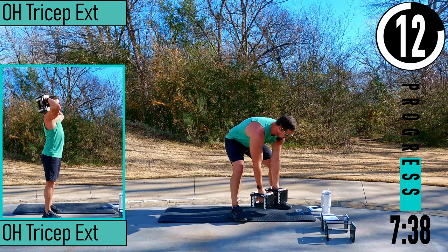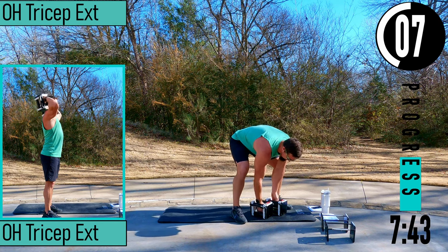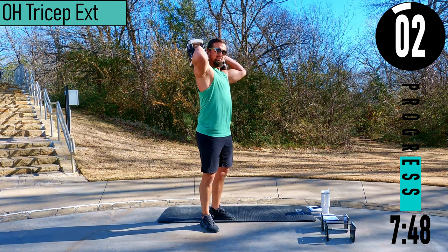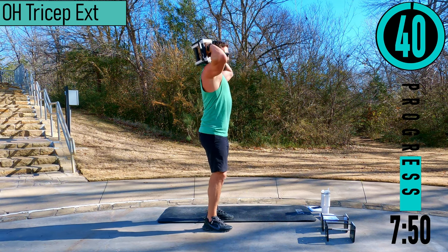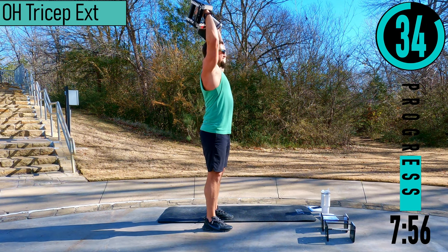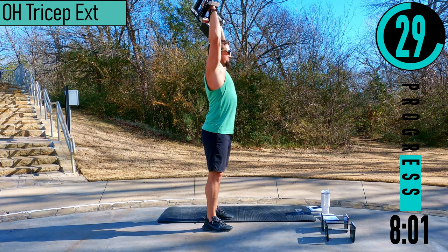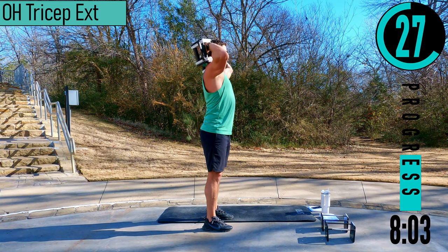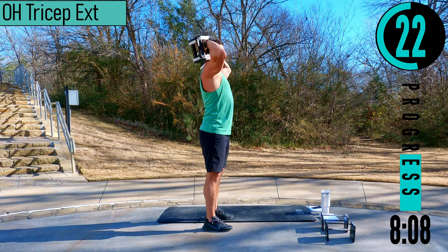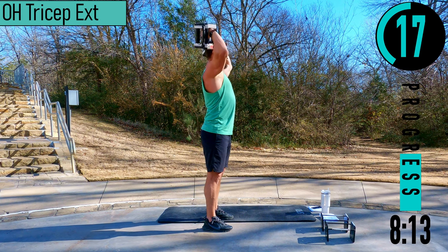We got overhead tricep extensions coming up next. You can use one or two dumbbells. Hands nice and high, elbows up, coming up, back down. Can you push it in 15 seconds? Let's go — up, up, up, one more, up. Woo, there we go.